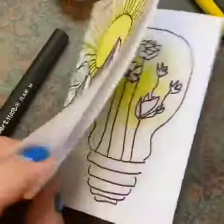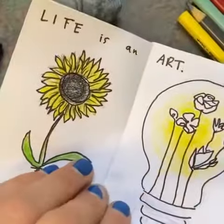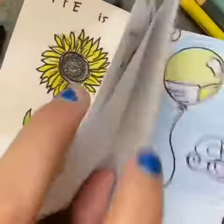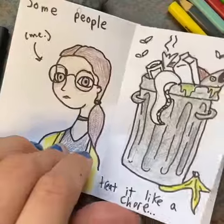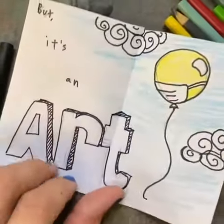Then you're gonna want to do a basic plan of what you want your zine contents to be. It can be anything. I made a little zine based on a quote I heard recently: "life is an art, some people treat it as a chore but it's an art" — so I just made little visuals to go along with this quote that I liked.